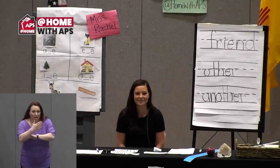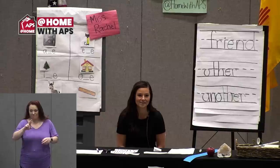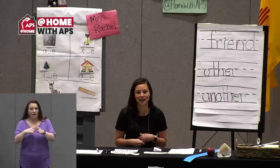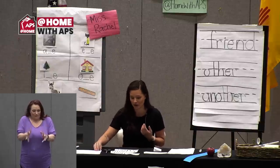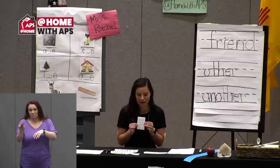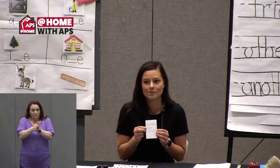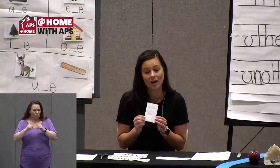Good morning, phonics friends! Welcome back, my name is Miss Rachel and I'm here for first grade phonics. On Monday we practiced the magic E spelling, and I told you we were going to make a sight word book today. So I thought we'd continue where we left off and get started with that. I showed it to you on Monday — mine is small — and you're going to make the same exact thing. Miss Maggie taught this back in week one, so you might remember how to do it.